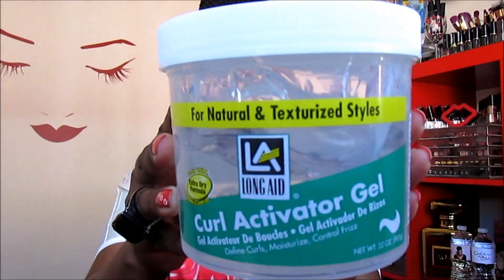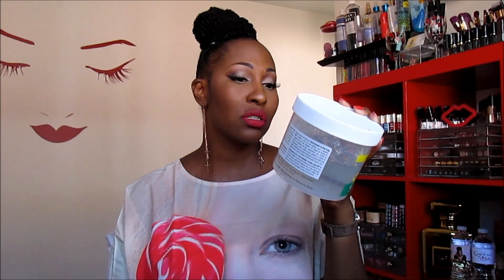It's the Eco Styler Argan Oil Gel, which has a hold of 10 — the maximum hold the Eco Styler gel has — so I need something with mega hold. I mix it with the Long Aid Curl Activator. It defines curls, moisturizes, and controls frizz. It's enriched with aloe vera, protein, and vitamin B complex. It restores moisture to excessively dry hair, controls frizz, and helps define your natural curl or wave pattern. It's great for natural and texturized styles.